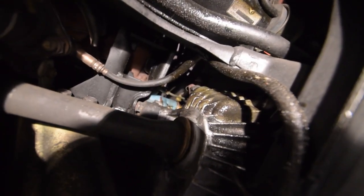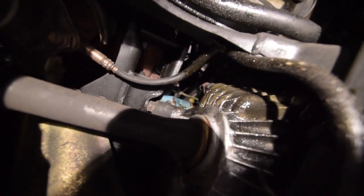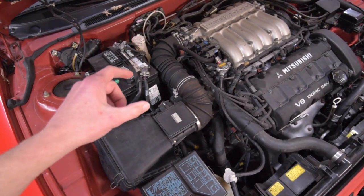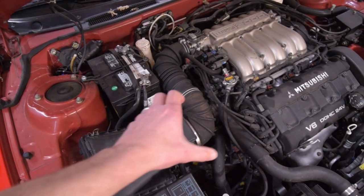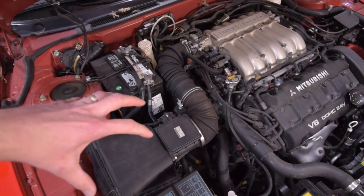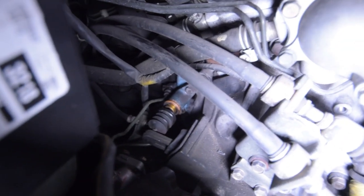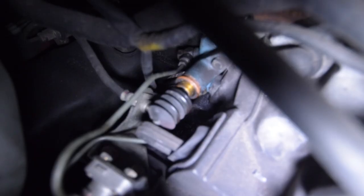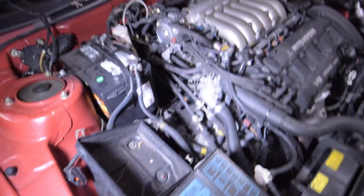We're going to go ahead and order the slave cylinder, and while we're at it, might as well order the clutch master cylinder too. To prepare for replacing both, I want to make some room in this area since the transmission is right below here. We'll take the air box out and assess what else needs to come off. With the air box removed, you can really see the fluid is just draining all over the place. We'll order the slave and master cylinders and also get a new air filter.